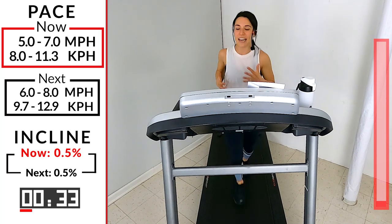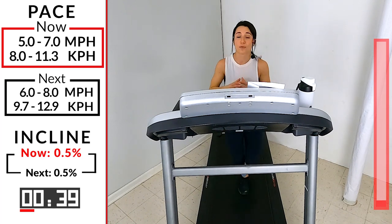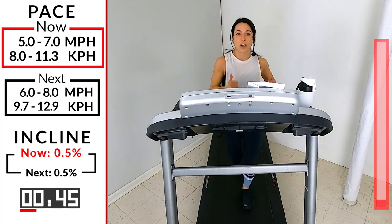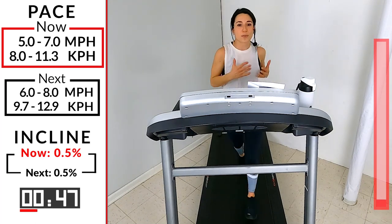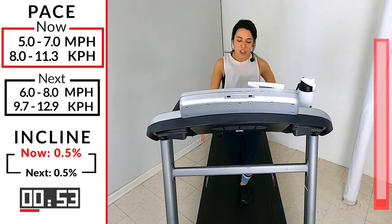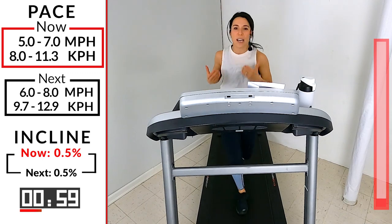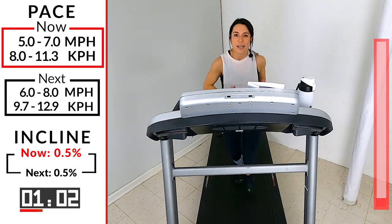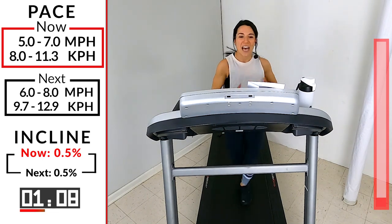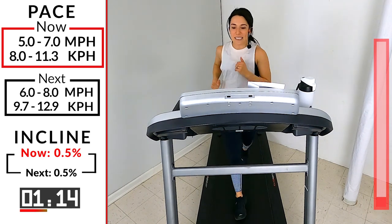Today's workout — we want to struggle just a little bit. Whether that's running the longer duration or running at a faster speed, I want you to find that little struggle for you and continue to improve yourself. Give me a nice deep breath in, slow exhale. Shake it all out. As you start moving your body you might notice some areas that are a little bit sore, maybe some tension — focus on that area and try to release it.